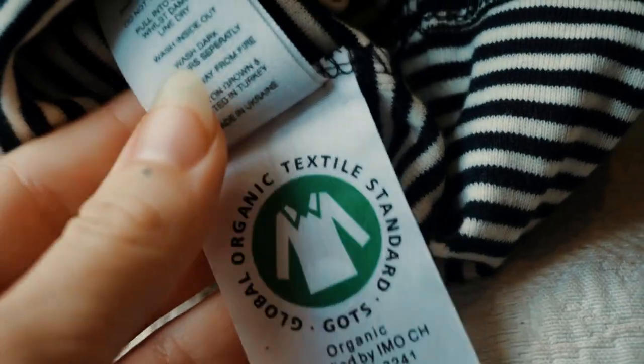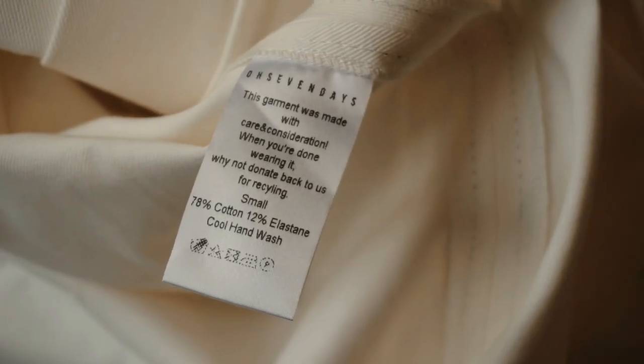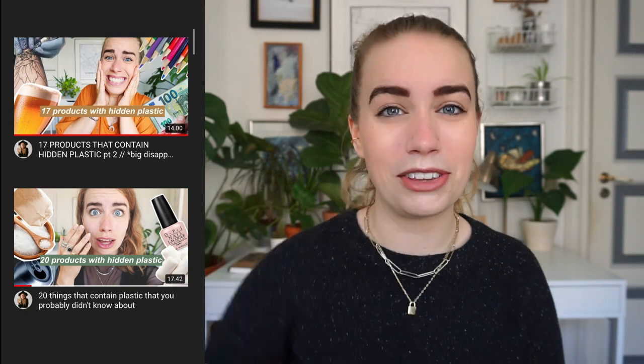My laundry routine when it comes to zero waste starts even before I do my actual laundry. When I toss something into the laundry bin I divide it into two sections: one being natural, organic materials like cotton, and the other being synthetics — like some types of underwear and my workout leggings. When we just wash synthetics normally they will release tons of microplastics; one average laundry load with synthetic fibers can release up to 700,000 microplastic particles. These particles are so small they usually cannot be filtered and thus get flushed out into our water systems, where they affect both flora and fauna, marine life, and also people.